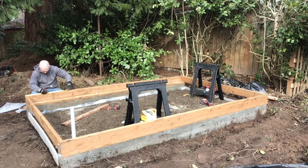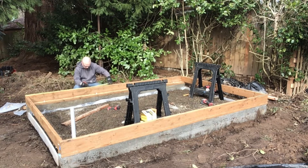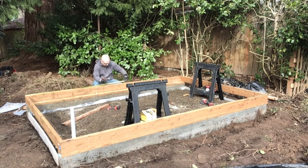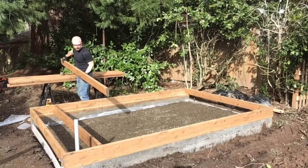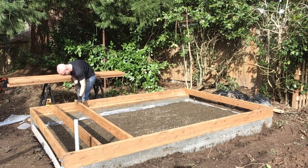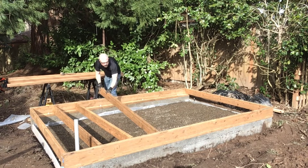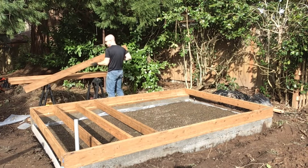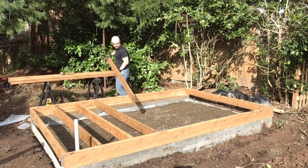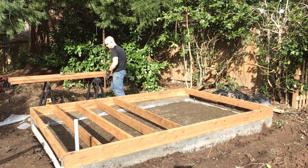Next step is to mark out the joist locations. Eagle-eyed viewers will note that I'm marking out 16 inch centers, not the 24s that I previously stated. I decided to throw in a few extra 2x6s for extra strength. Something important to note when you're using pressure-treated lumber: when you cut the end off, you have exposed wood that isn't actually treated. So you need to find some wood treatment to paint on that end so it doesn't rot. I'm also checking for crown — if your wood has any crown, you want the crown up so that as the load is placed on it, it will flatten out.